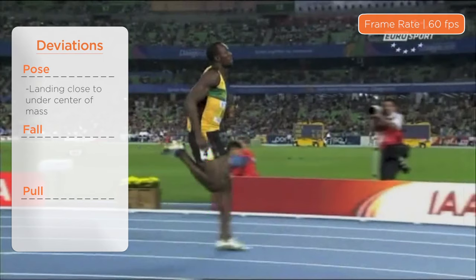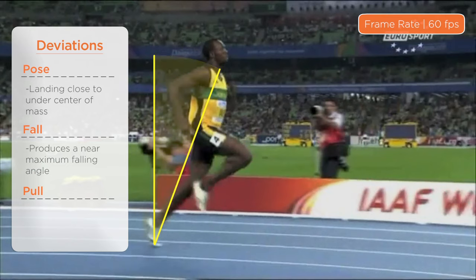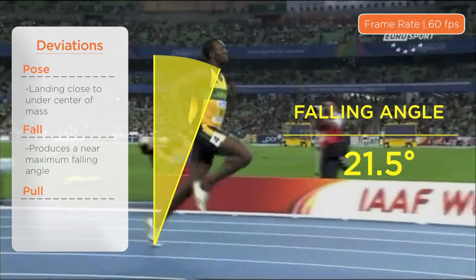Second is fall. This is the key to this record-breaking run. He maintains the running pose as long as possible in order to produce this aggressive falling angle of 21.5 degrees.